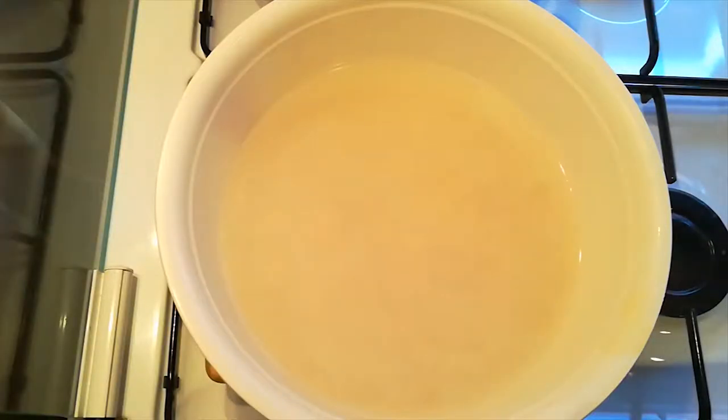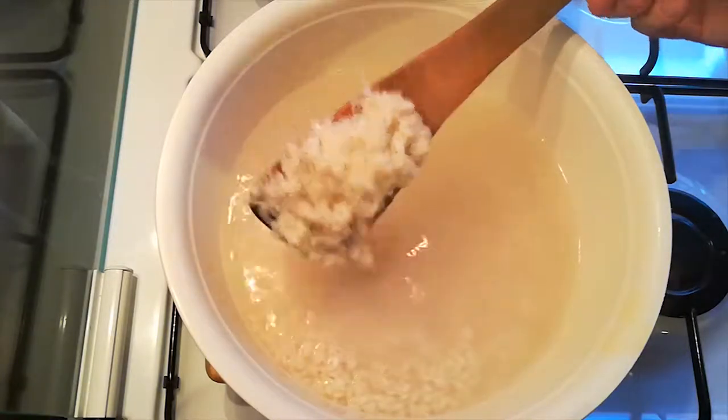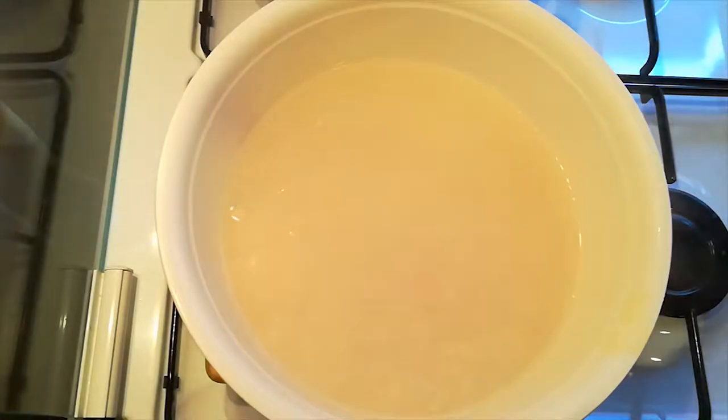Meanwhile, I let my rice soak in a bit of hot water with a dash of salt so that it gets the right consistency. Let this rest for at least 20 minutes.